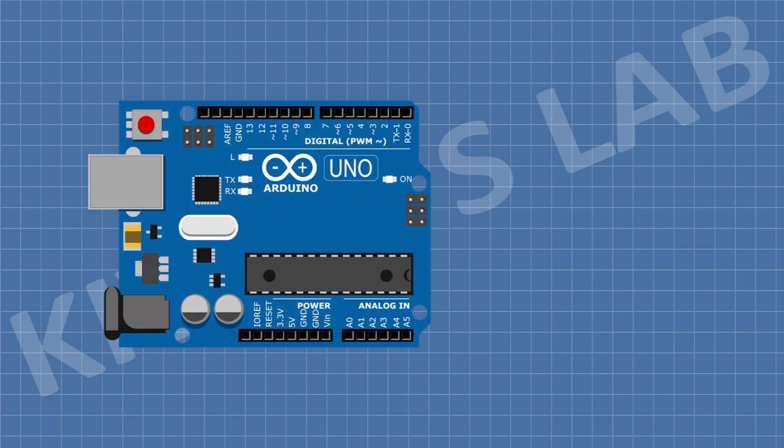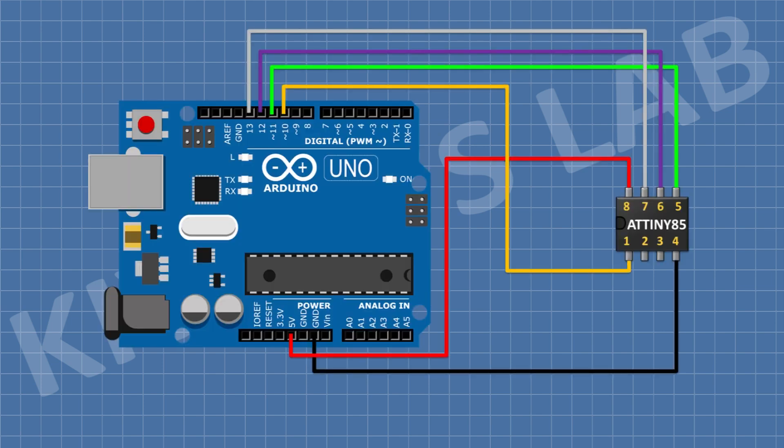Now let's do the connections of ATtiny85 microcontroller with the Arduino programmer. First connect Arduino, then connect ATtiny85 microcontroller and connect its pin number 4 to ground pin of Arduino, its pin number 8 to 5V pin of Arduino, its pin number 1 to pin D10 of Arduino, its pin number 5 to pin D11 of Arduino, its pin number 6 to pin D12 of Arduino, and its pin number 7 to pin D13 of Arduino.